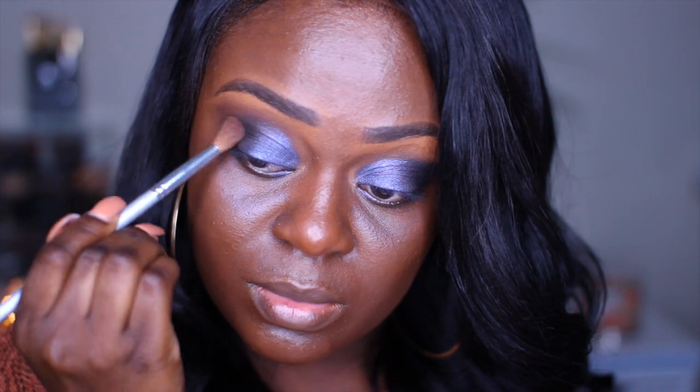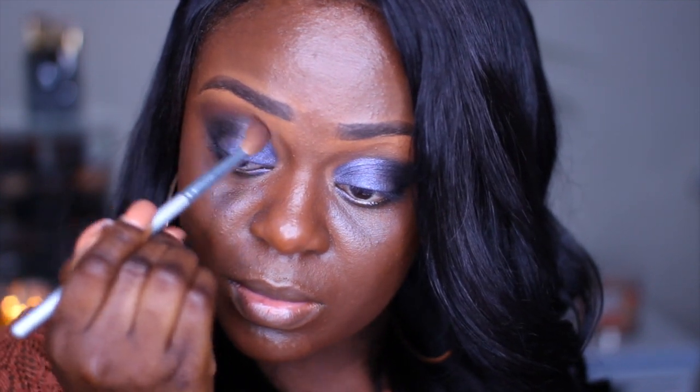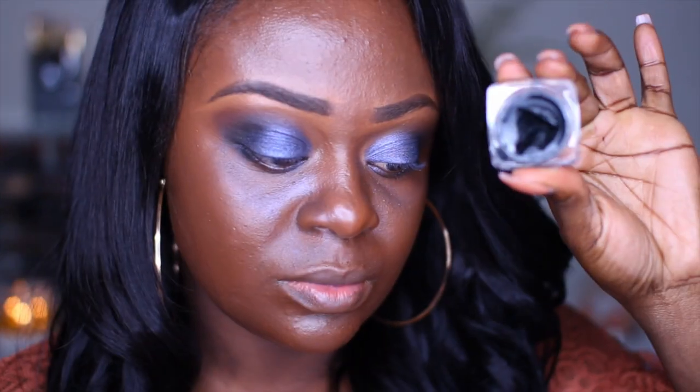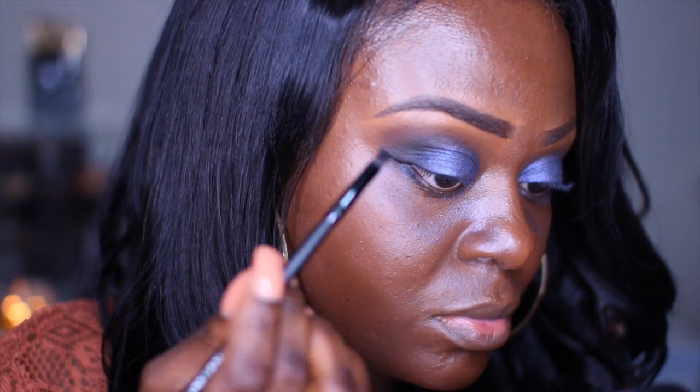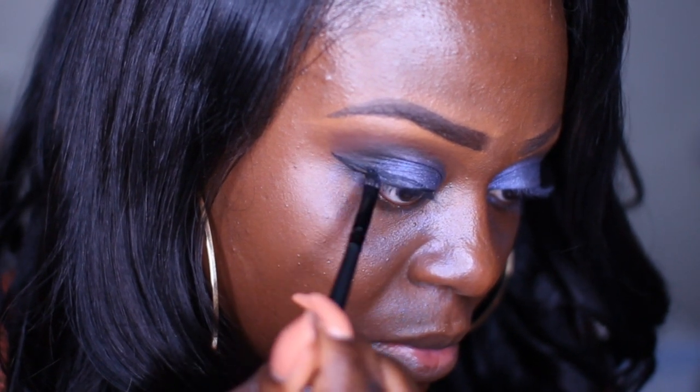This is just going to make sure there is no harsh line, basically bringing more color back into the crease for the transition. Then using the Ruby Kisses gel liquid eyeliner, I'm going to go ahead and create a slight wing line for this look.